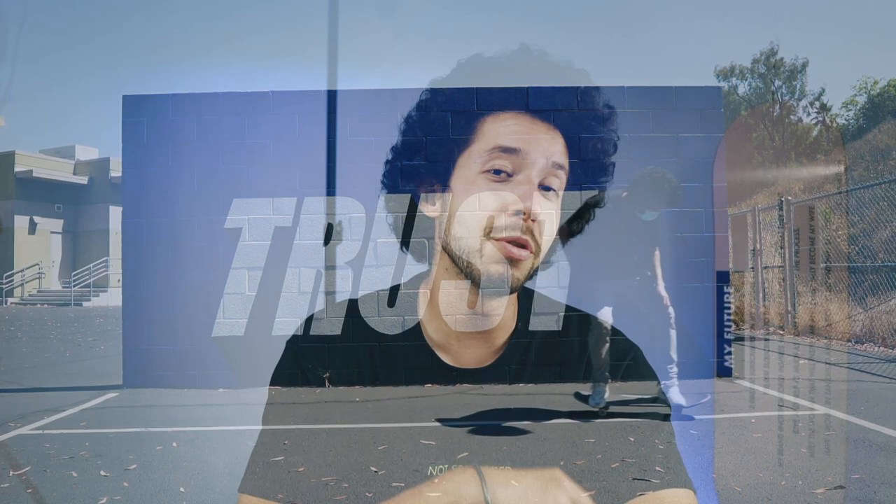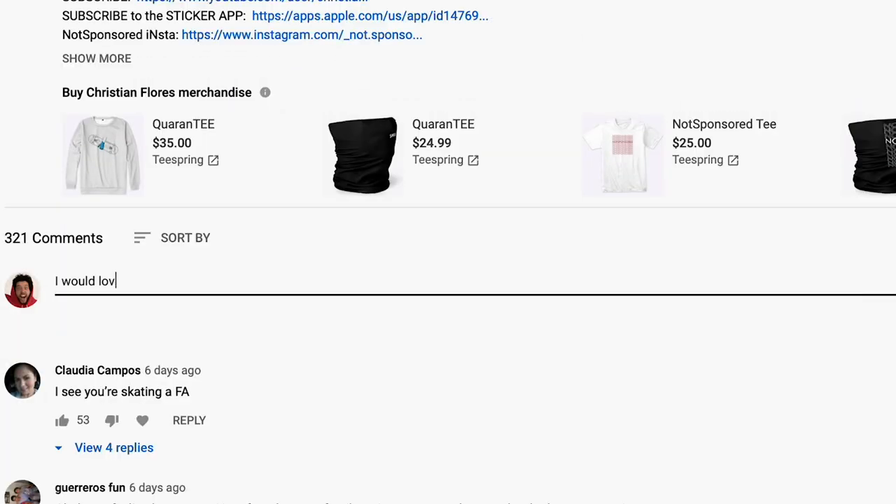Go keep trying this trick until you land it once, then twice, then three times — eventually you're going to have it down. Leave a comment below letting me know what shoes you want reviewed, what board you want reviewed, and what trick tips you want me to do.